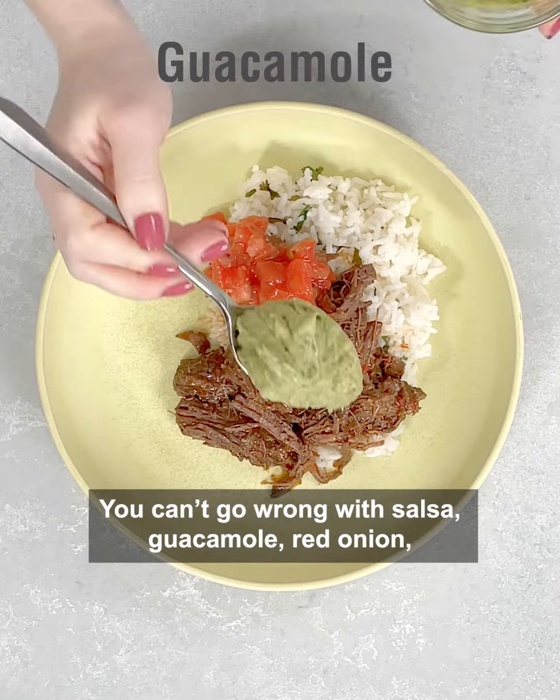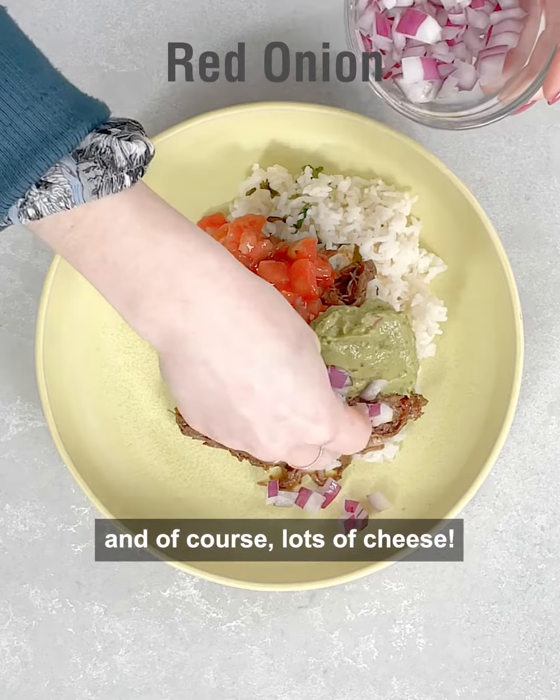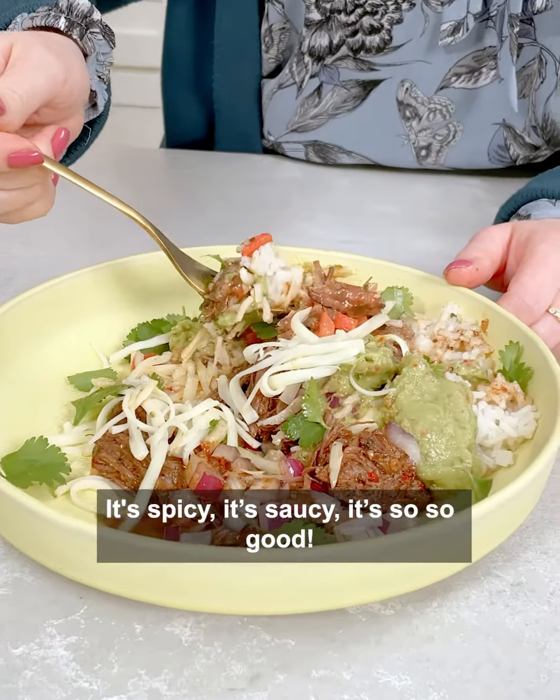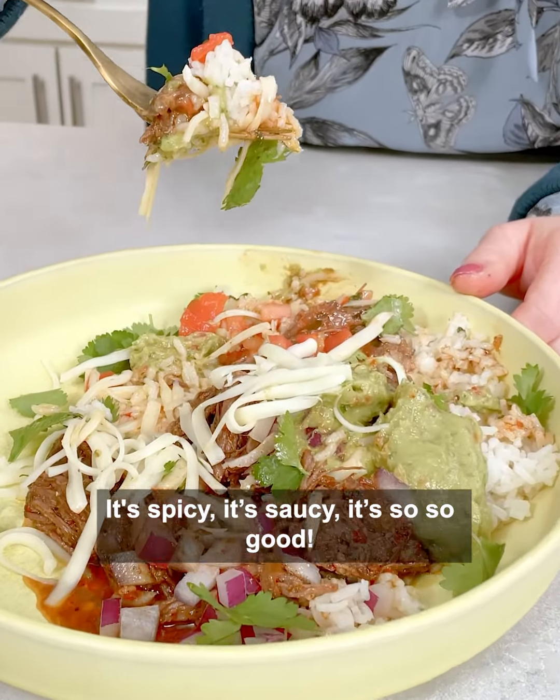You can't go wrong with salsa, guacamole, red onion, and of course lots of cheese. How delicious does this look? It's spicy, it's saucy, it's so so good.